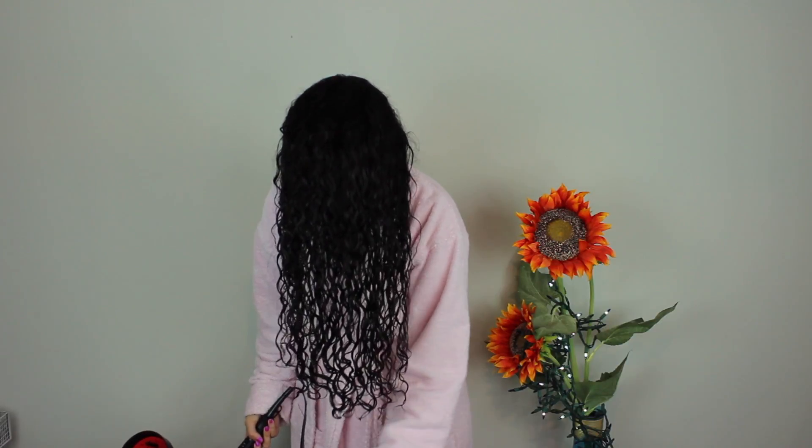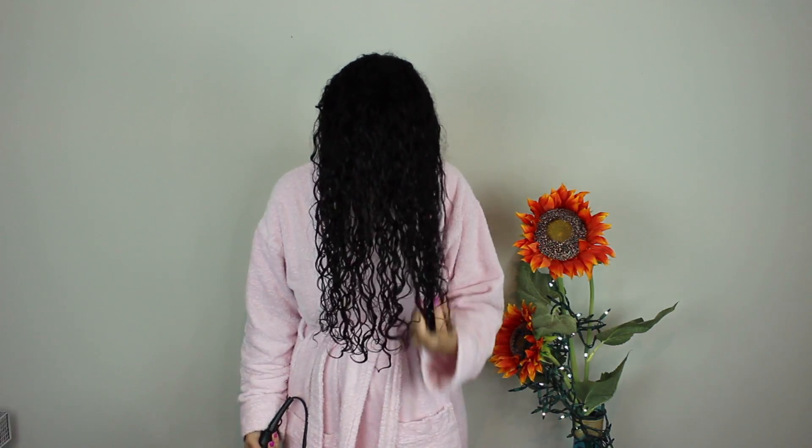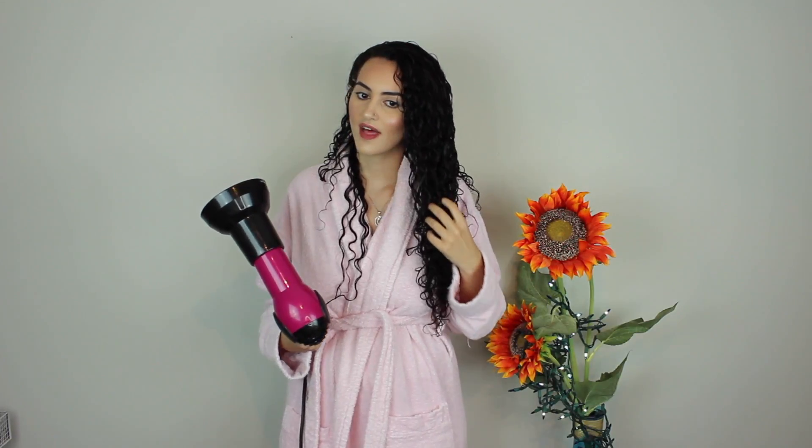I'm going to go ahead and take my blow dryer — this is the Conair blow dryer with a detachable diffuser — and let's see what my hair is looking like. If you've been on your curly hair journey for a long time, I can guarantee you can tell you're going to have a good hair day from the second you feel your hair after putting product in it. I can already tell that this product was absorbed in my hair and it really got into every single strand, so I can tell this is about to look amazing.